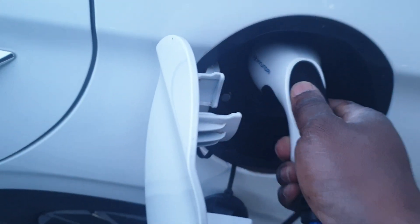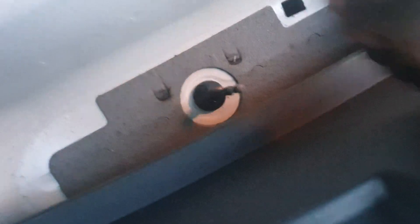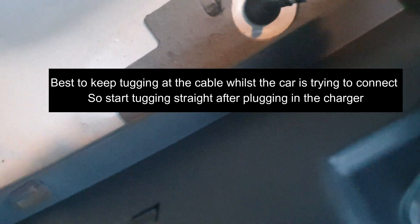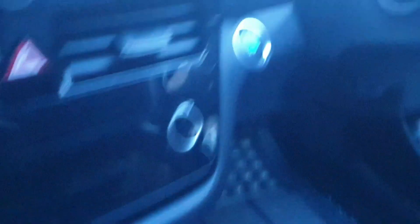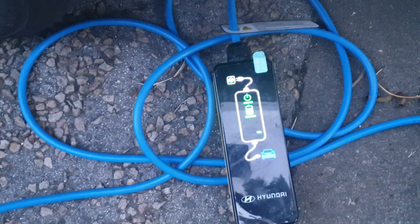What I do is give it a couple of tugs. It works better if you remove the charger and reinsert it, then go straight to the cable and while it's trying to make a connection, give it a couple of tugs until the charging comes on — it will just eventually release. Right, just heard it connect. Come back and look — you can see it's starting to charge. And if you look at the charger, you can see it tells you it's charging.